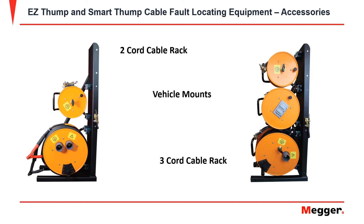Megger also has a 2-cord cable rack for vehicle mounts as well as a 3-cord cable rack. The only difference is on the 3-cord, it comes with a reel for the AC power supplies.